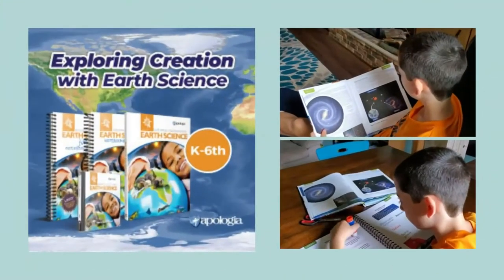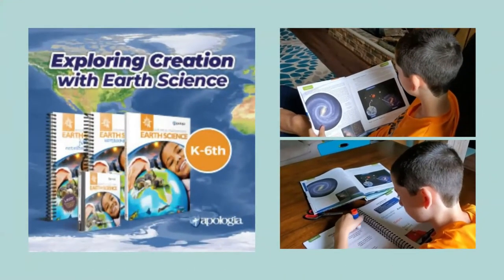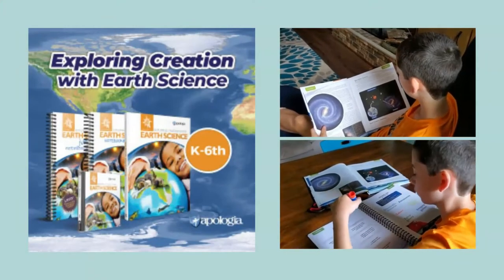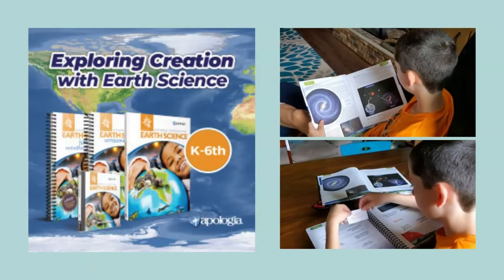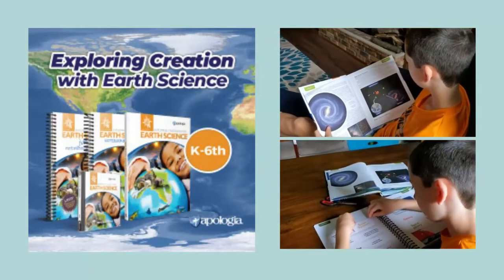If you're going to be teaching earth science to your elementary age children this year, I have a curriculum that you're going to want to check out. Hi, I'm Christy from Homeschooling in Progress, where I help you simplify your homeschool day. In this video, I'm going to share with you Apologia's new earth science curriculum. It's a great curriculum to try out if you have kids in elementary. Let's see what's inside.